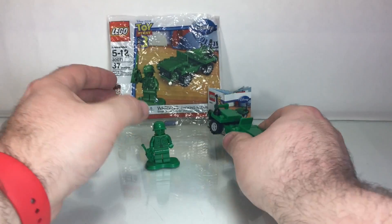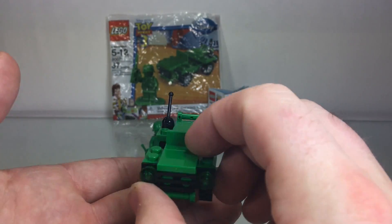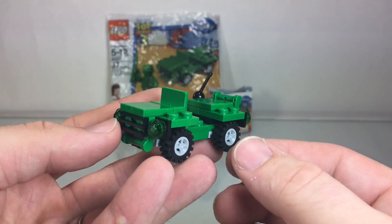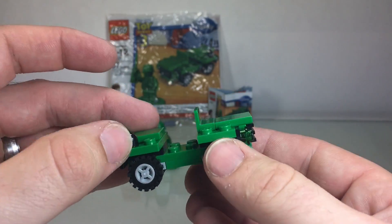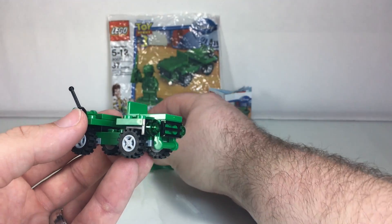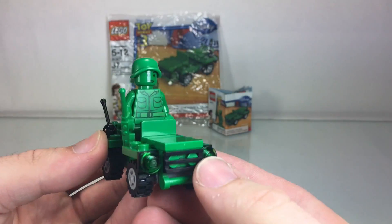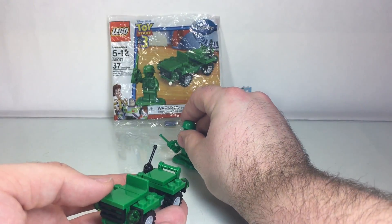The jeep is pretty cool — it's a relatively simple build but it looks really nice. We've got the little antenna and four nice rubber wheels. You can take the army man off and mount him on there and let him drive around. I think it's a pretty rad little polybag.